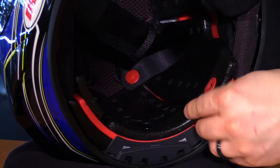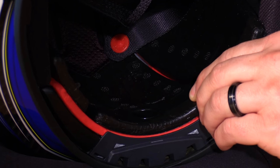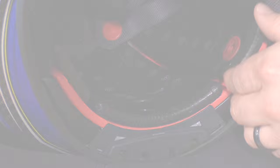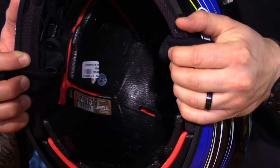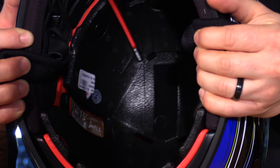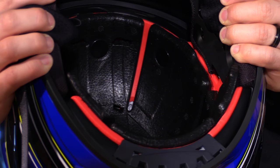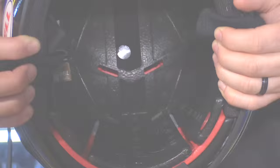Inside, the Flex system was first released on the Bell Moto 9, and this is the first helmet to incorporate that same technology in a street version. The liner is a progressive energy management system with three different layers to address every single crash scenario — high speed, mid speed, and low speed. They all work together as one but address any scenario you could come across. It also helps reduce rotational forces, which reduces brain trauma, because those liners are segmented into six different pieces.